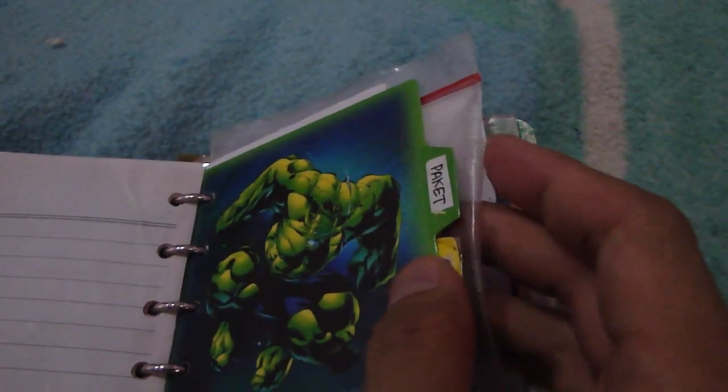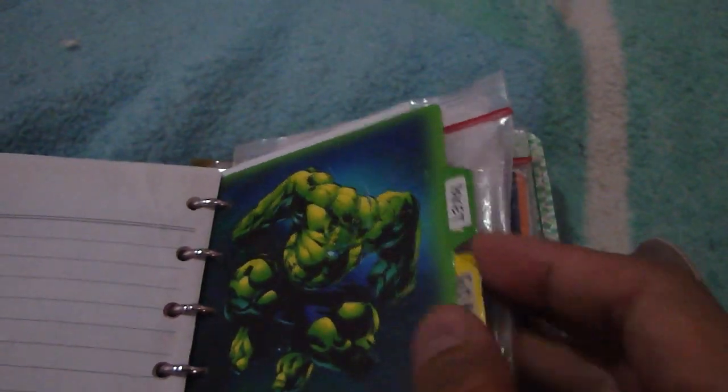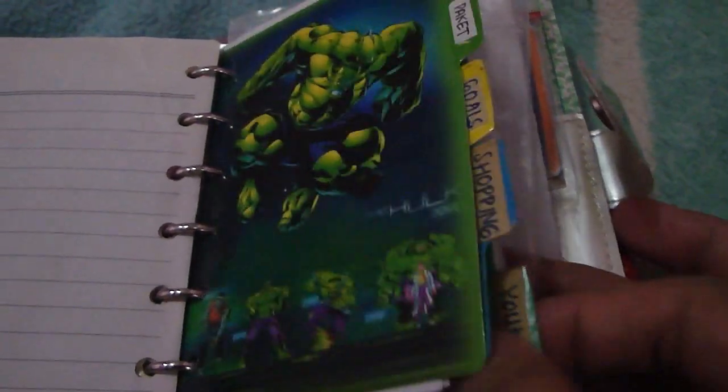Going to my package section — because I have an online shop, this covers everything about my online shop. This is my goals section — I won't show you that. I have my shopping list, and I have a YouTube project section.